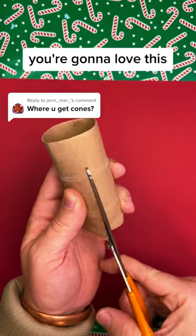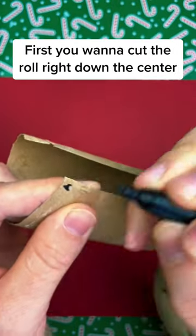I'm going to show you how to make a cone out of a toilet paper roll. You're going to love this one. First you want to cut the roll right down the center.